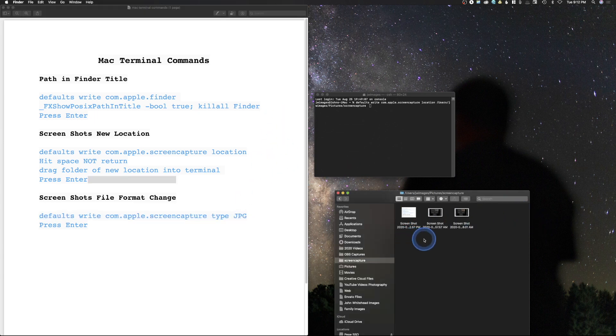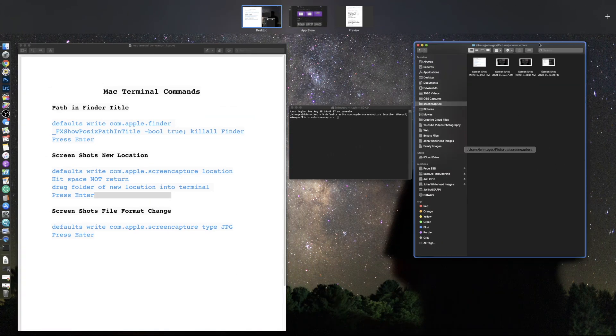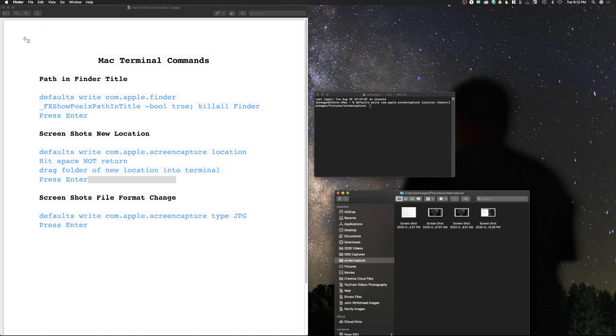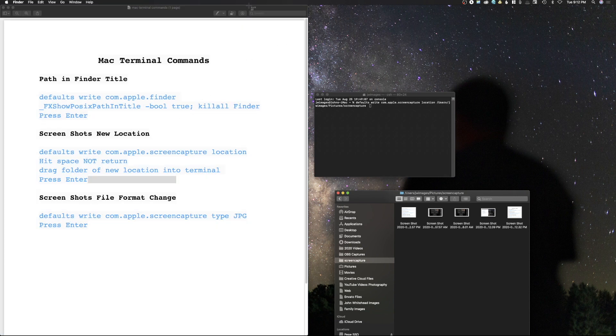Let me show you how screenshots work. Command+Shift+3 takes a screenshot of the whole entire screen — you can see it just saved that screenshot right there. Command+Shift+4 gives you a little crosshair — you click, hold, and drag on what you want, let go, and it saves the screenshot. The last one is Command+Shift+4 again, but if you hover over a window and hit the spacebar, it highlights it and gives you a little camera. Then you click with your mouse and that takes a picture of just that window. That is how you do screenshots.